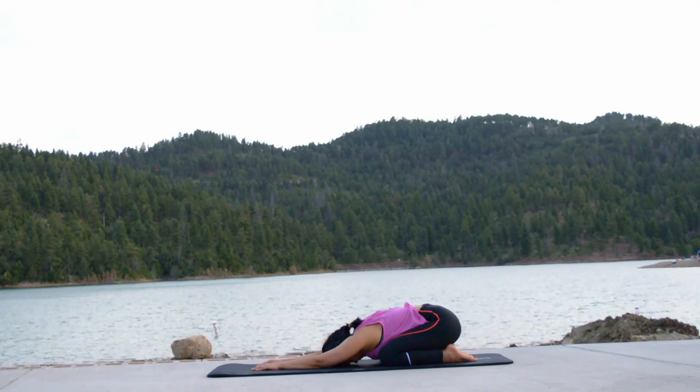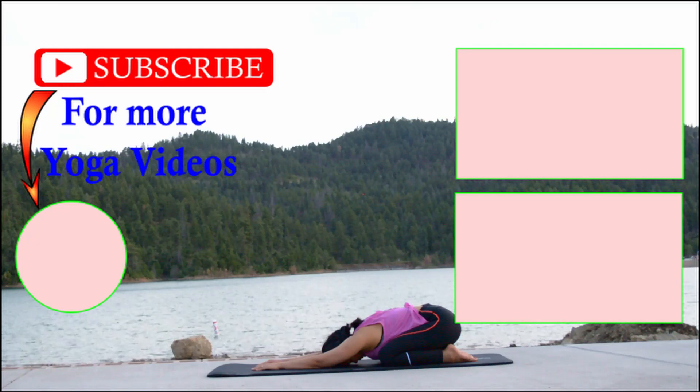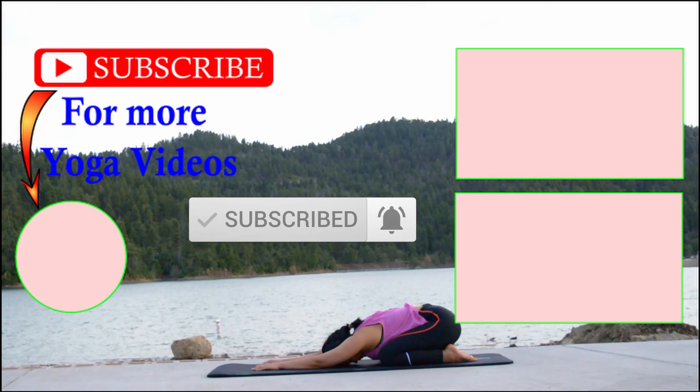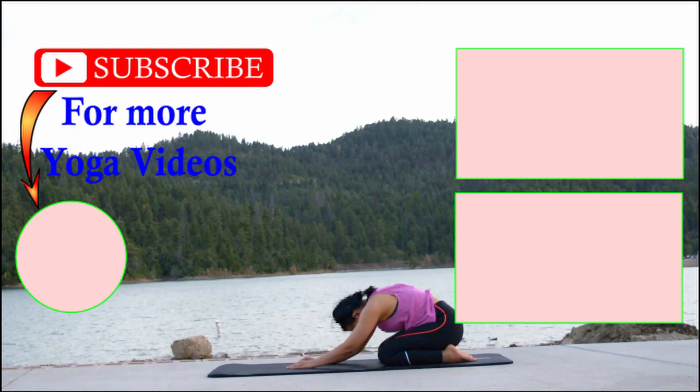Thank you all for joining me in this practice. Comment below — how are you feeling now? Please practice this regularly, at least two or three times a week for better results. Do not forget to subscribe to the channel and turn on the notification bell. See you in the next video. Be healthy and happy. Namaste.